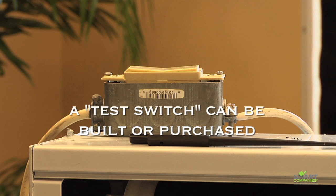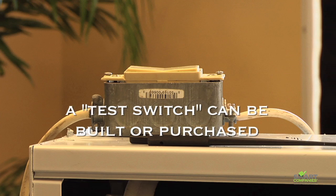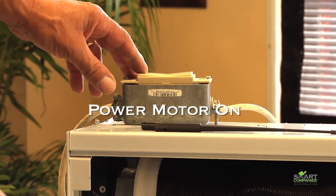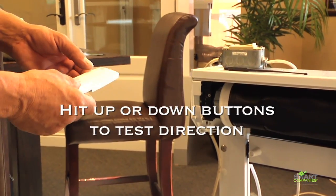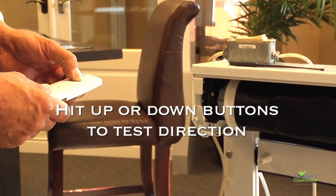Test switches can be built or purchased. Once power is connected to the switch, turn the power on. Now, press the program button twice on the back of the remote. Next, hit the up or down button to test direction.